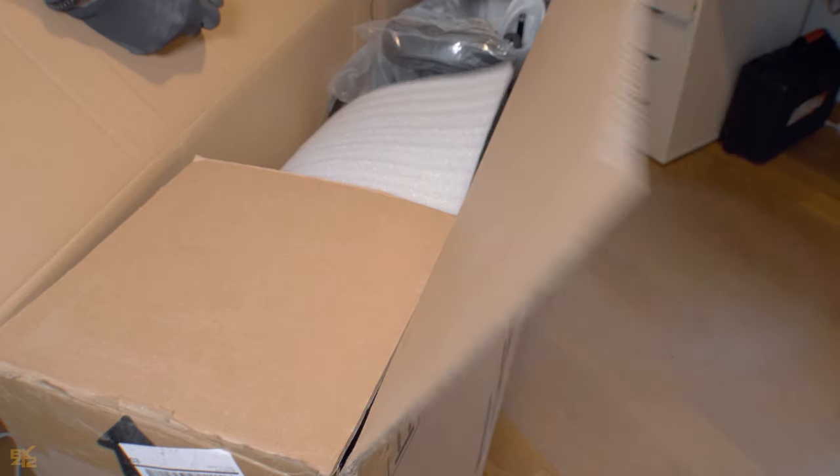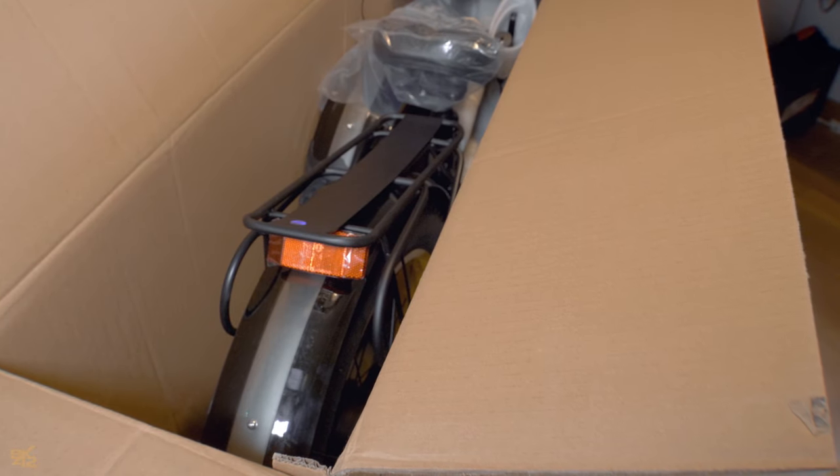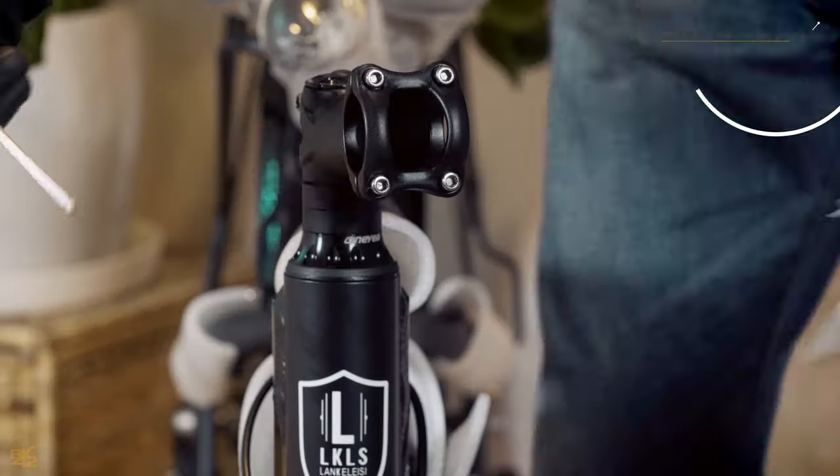The Lankel SEXC 4000 electric fat bike arrived in great condition — it was well-packed and protected during shipping. Fortunately, there were no damages, and assembly was a breeze. If you need any help putting it together, check out our step-by-step assembly video.